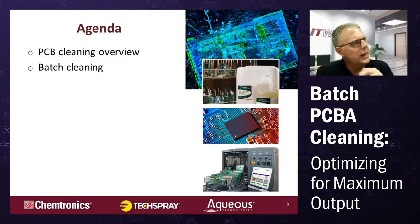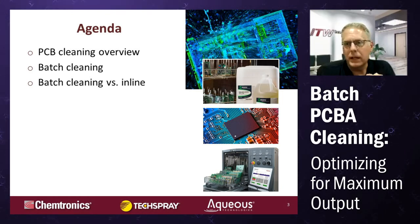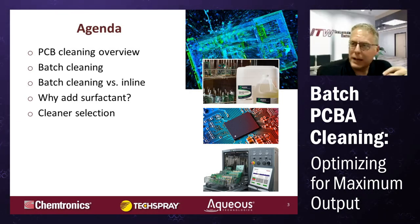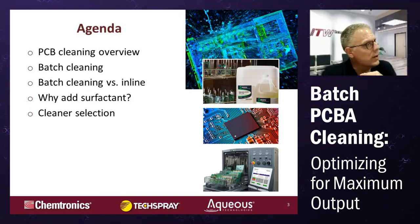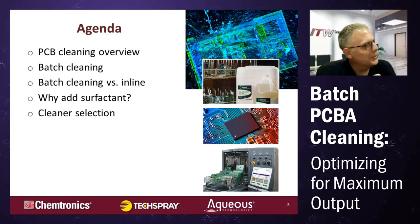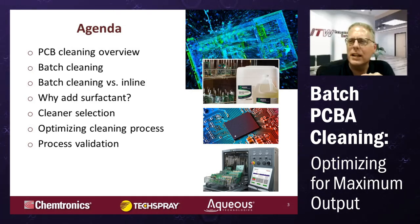What we're talking about today is board-level cleaning, specifically batch cleaning. Mike is going to get into batch cleaning versus inline, and Pierce is going to get more into the chemical side. Mike is very much the equipment guy, Pierce very much the chemical guy — you've got it all here. Chris is going to get into how to select a cleaner, and Mike will get back into optimizing the cleaning process and process validation.